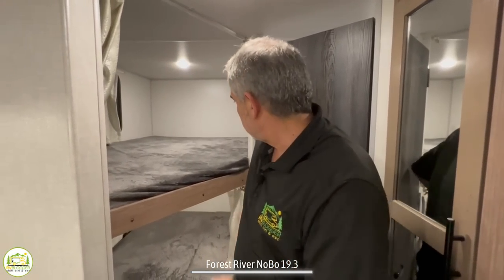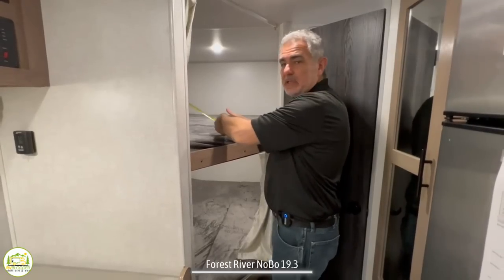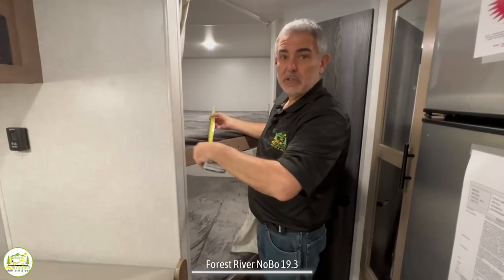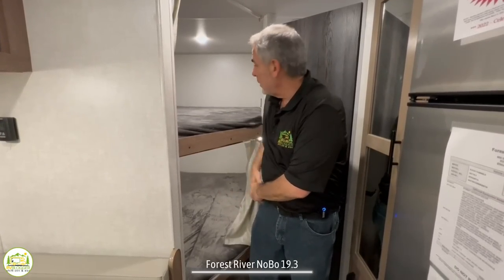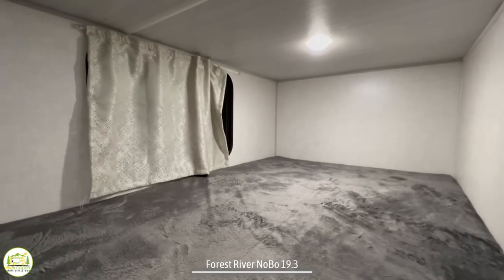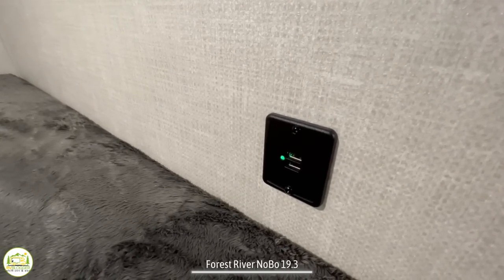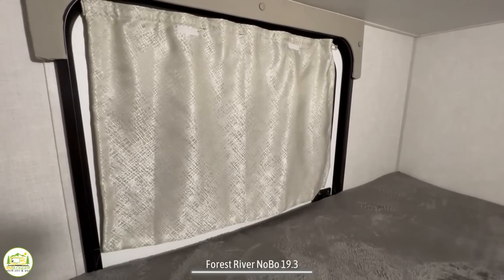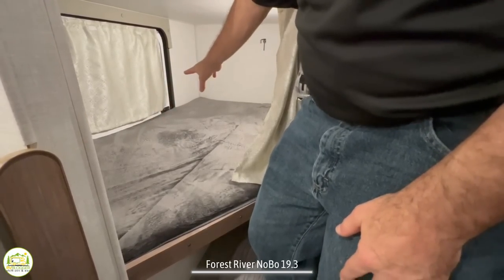Just behind is where the double bunks are located. These bunk beds are about 44 inches wide and 74 inches long — pretty good size bunks for two kids to be able to sleep back here. They each have their own light, their own window, and their own USB ports. Now, this bottom bunk also has a door that comes in from the outside so you can fold up the bottom bunk and you've got a whole bunch of storage in here.